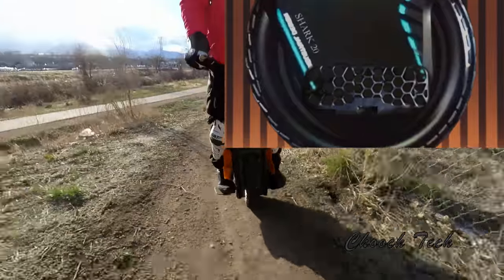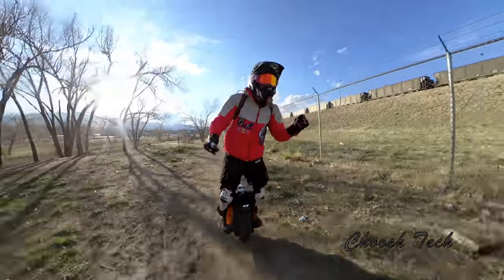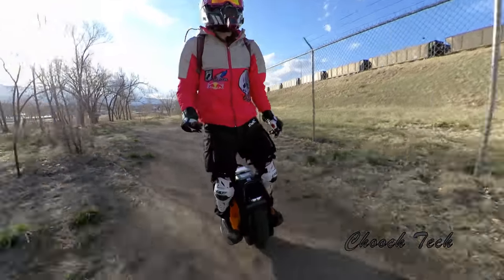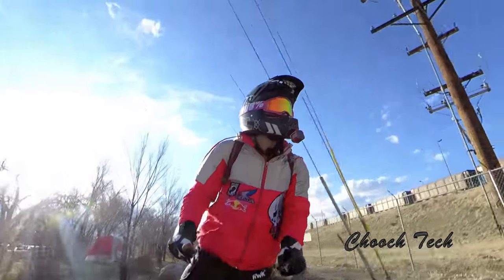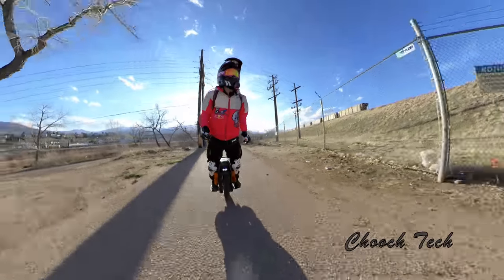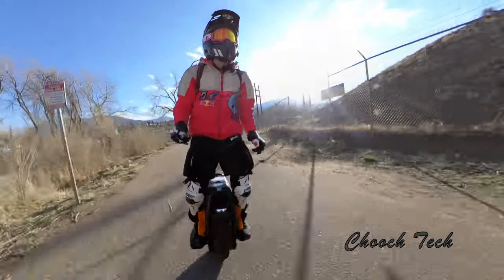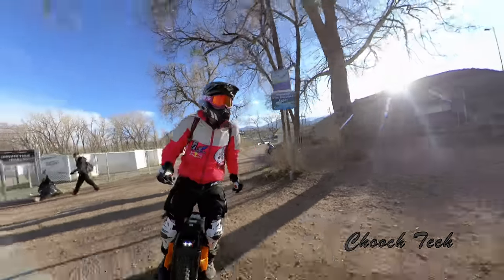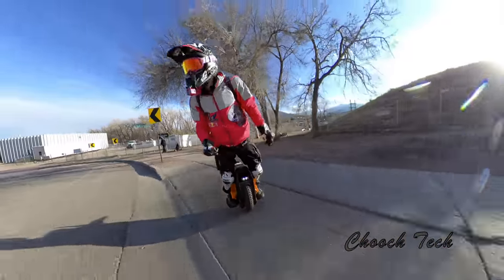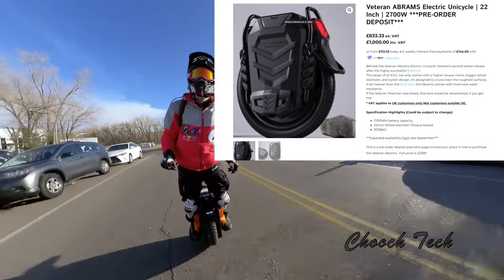That's from E-Wheels. I'm really expecting a lot from the Kingsong S20. Veteran Abrams. And then the Extreme Bull — the Extreme Bull is a new wheel coming out. I've got some information on that. I want to do a separate video on it and talk about some different specs. At E-Rides, they're already taking deposits on the Veteran Abrams.